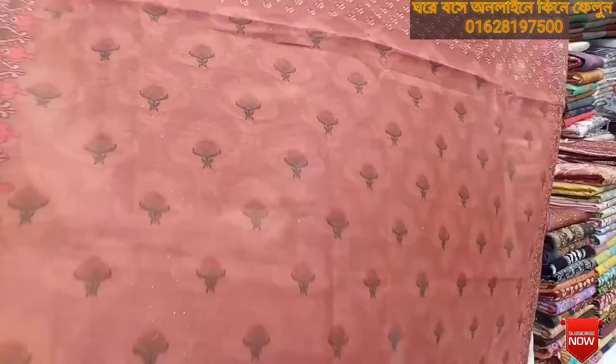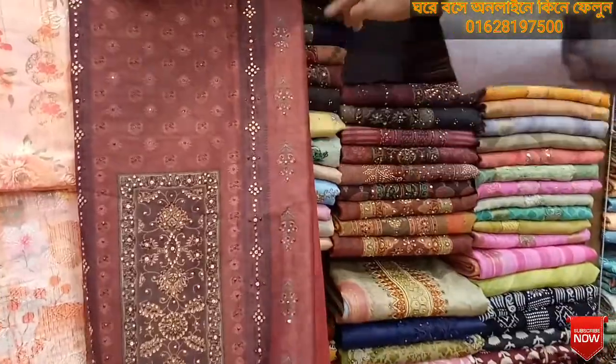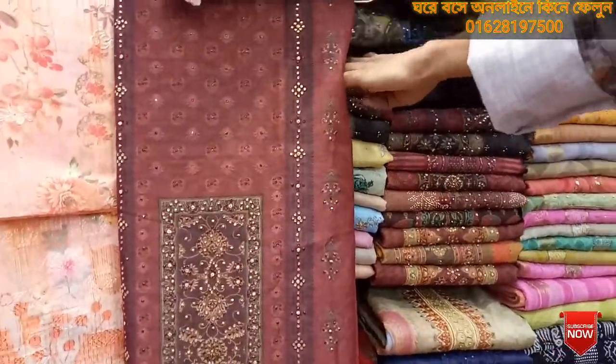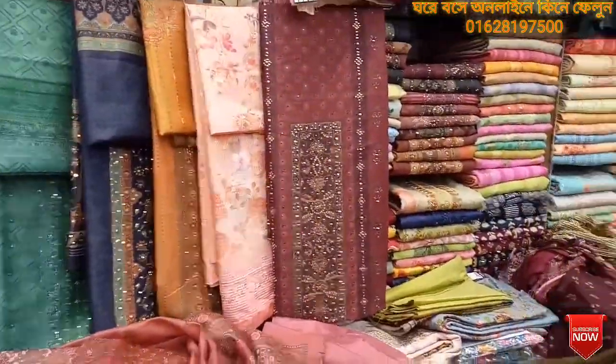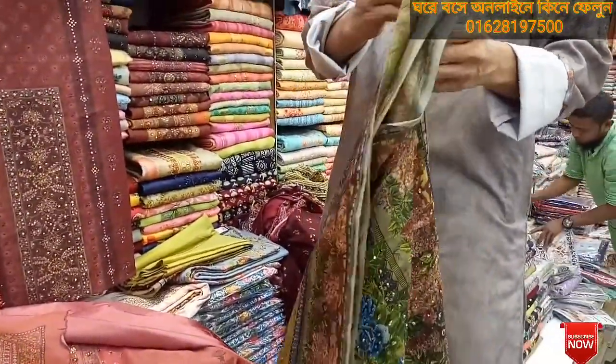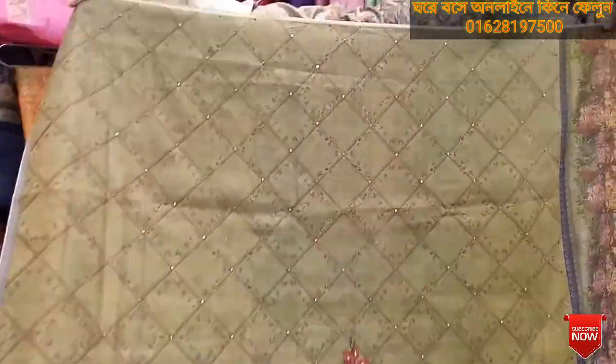I have told the dresser price in the video. Look at this next design. It looks beautiful — you can see the best design. You can purchase the dresser price online. I have mentioned it in the video description. You can purchase the dress.